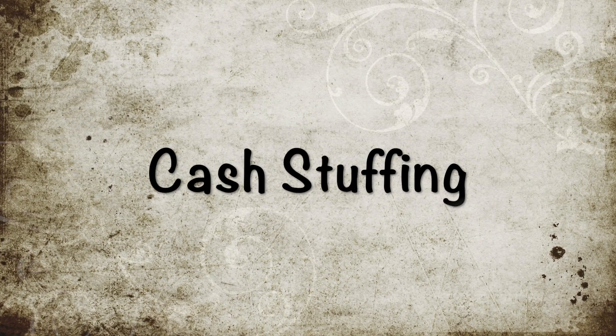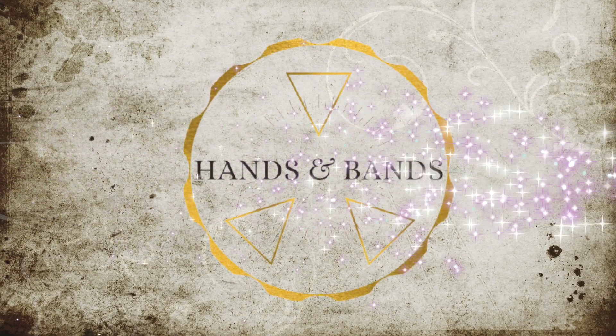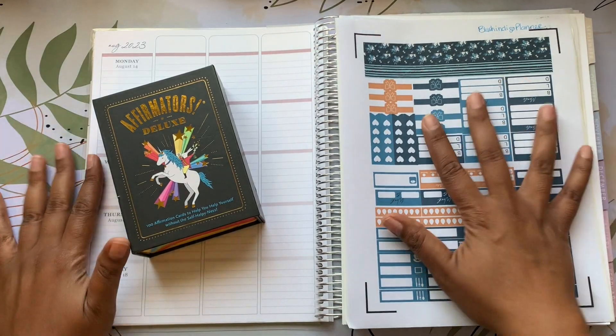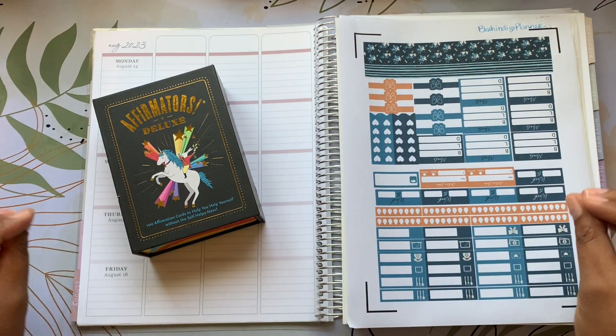Hi, I'm Alicia, your prop money millionaire cash stuffing budgeting teacher, single mom of three. Welcome back to Hands and Bands — I'm Alicia, your prop money millionaire.